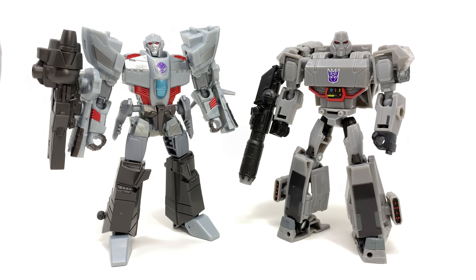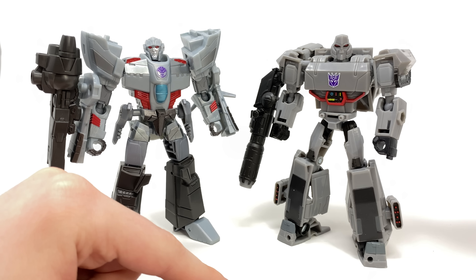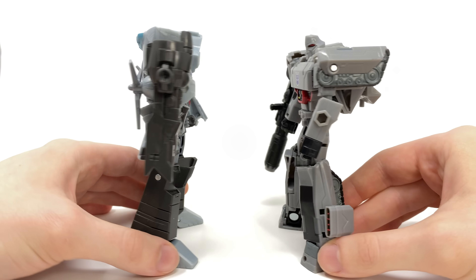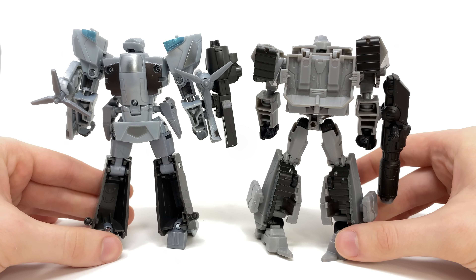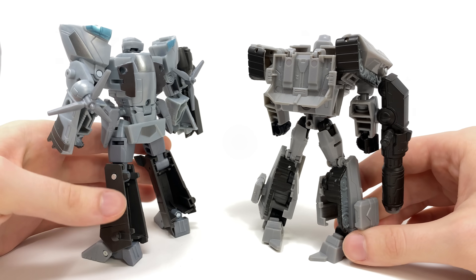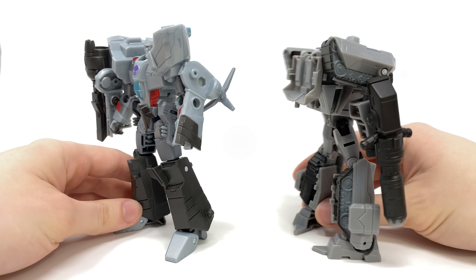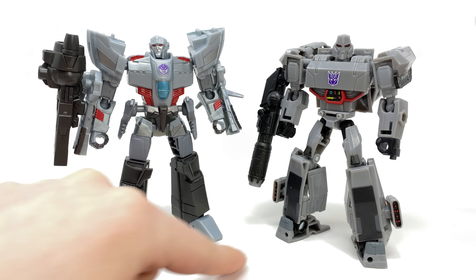Next up, to further illustrate my point, here we have the Deluxe Cyberverse Megatron, which some could argue is aimed at a very similar audience demographic to the Earthspark show. This figure absolutely annihilates the Earthspark Deluxe Megatron — not only in terms of articulation, with butterfly joints, wrist rotation, proper waist rotation, and a really deep ankle, but almost everything was filled out. In terms of parts count it was way heftier. If you're torn as to what animated Megatron you want in the collection, I'd suggest the Cyberverse version.